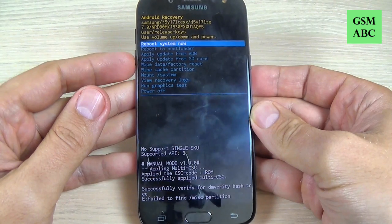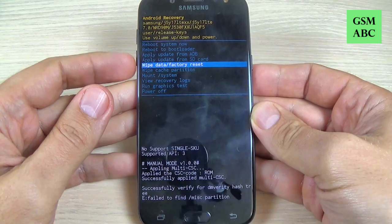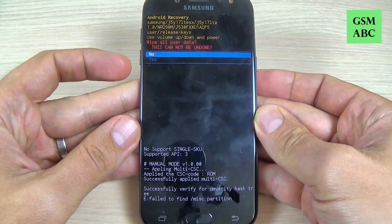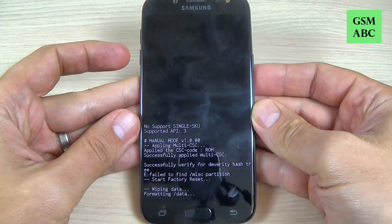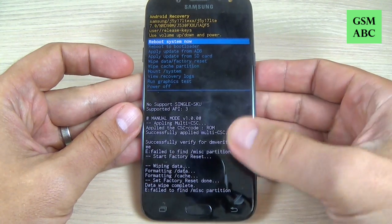Now with volume down select 'Wipe data / Factory reset' and push the power button to confirm. Then again with volume down select 'Yes' and hit the power button to confirm. Wait a few seconds.